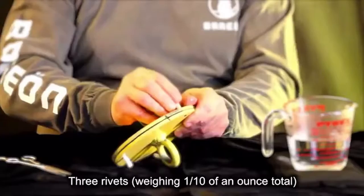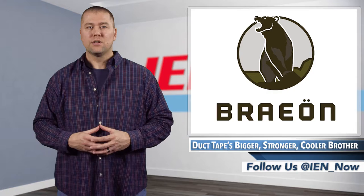Launched on Kickstarter in January with a modest goal of $15,000 to cover startup manufacturing costs, the company recently ended their campaign with nearly $75,000 raised and over 1,800 backers. I'm Jeff Ranke, and this is IEN Now.